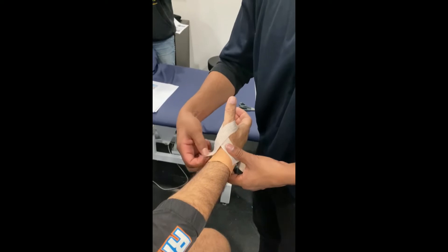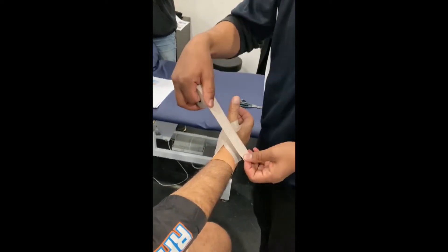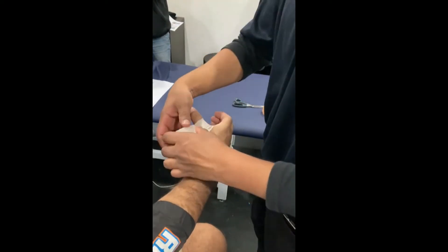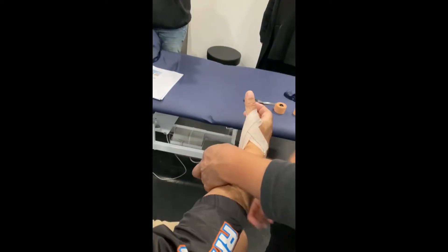You want good tension on this tape. I'm going to do the same thing again, coming around the same way, fanning out a little bit so we're just covering more skin, coming around the base of the thumb to the outside of the wrist, and then give it a snip.